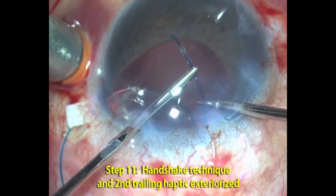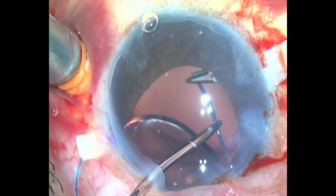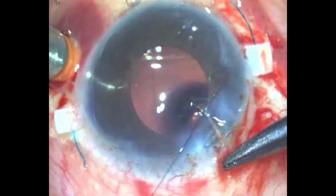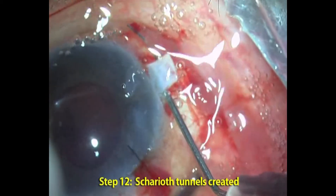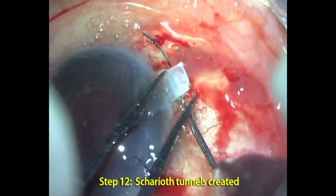With one haptic externalized on the sclera, the other haptic has to be externalized in the same way, but we use a technique called the handshake technique, in which the haptic is passed from one hand to another. Once both haptics are externalized, a 26 gauge needle is used to create intrascleral pockets.